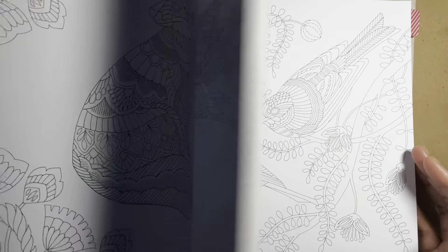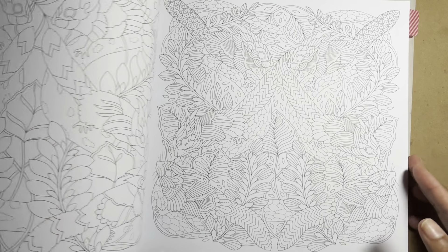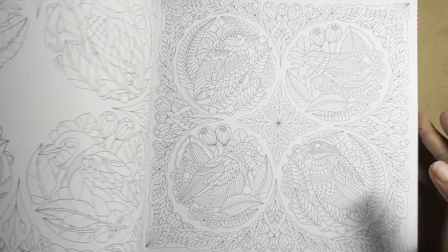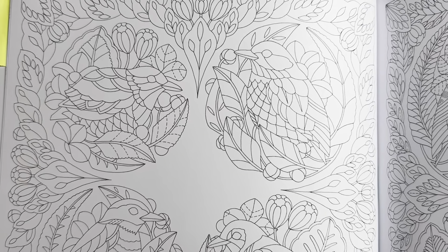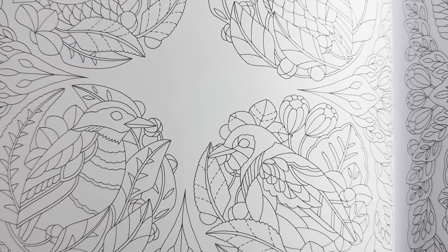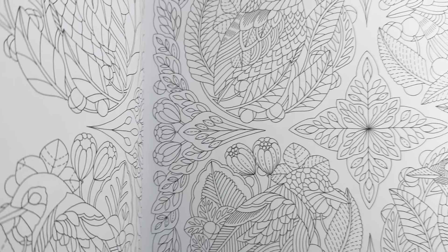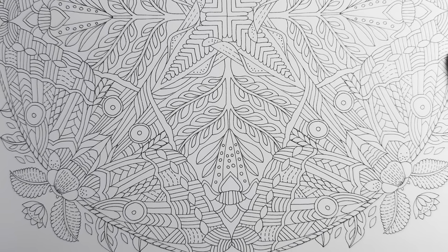She also has some pages where the same image appears in two versions: one less detailed with thicker lines and more room to color, and one more detailed with thinner lines and more patterns. So if you want something more detailed, you choose the detailed side. Some pages in her books offer both options, giving you flexibility depending on what you're in the mood for.